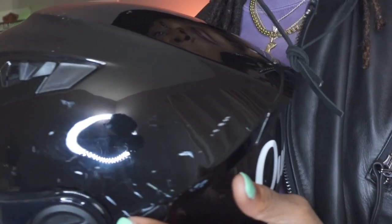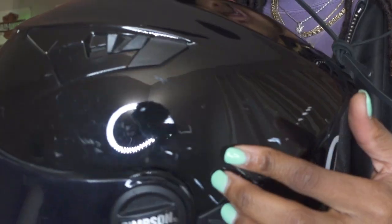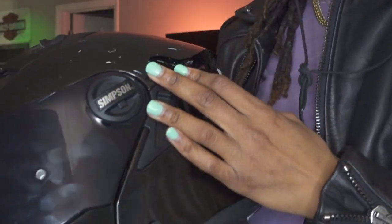One thing I don't like is that it gets scratched really easy. See all those scratches? But then again, I ride all the time. I've been camping, I toss my helmet around, I'll set it down on the ground outside, sit it on some rocks. But that's a lot of scratches and I don't know how they all got there.